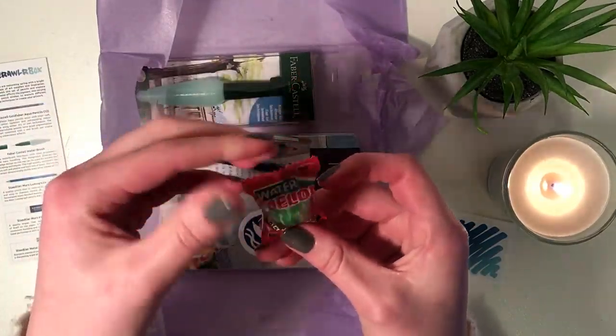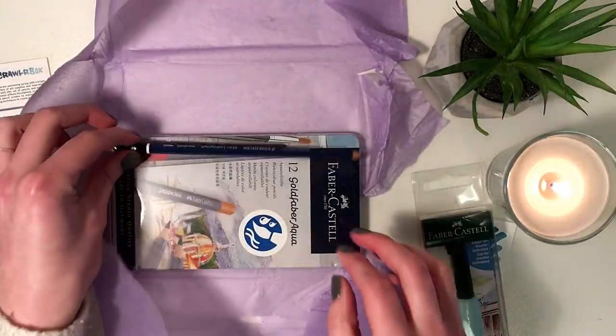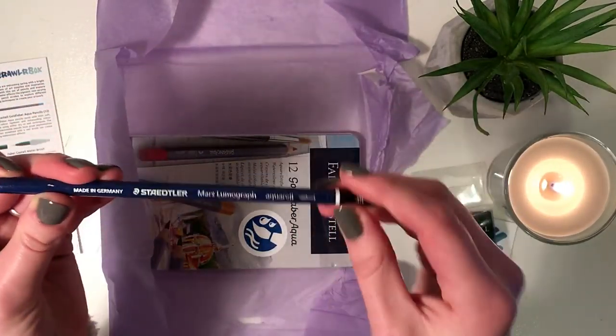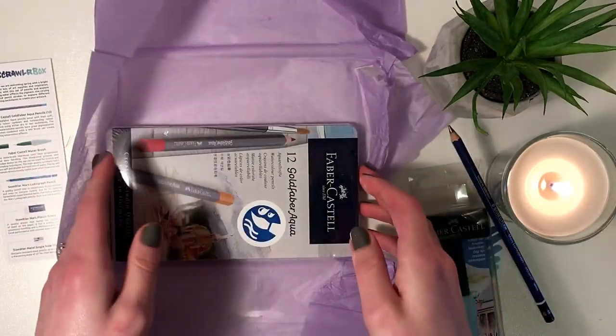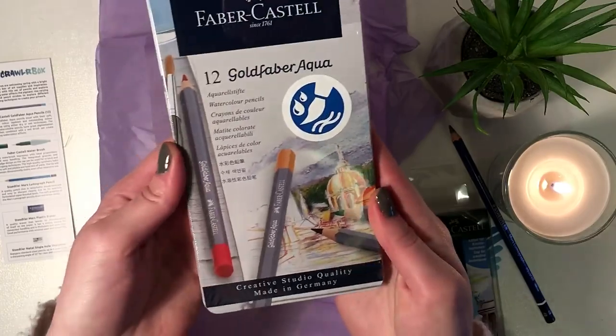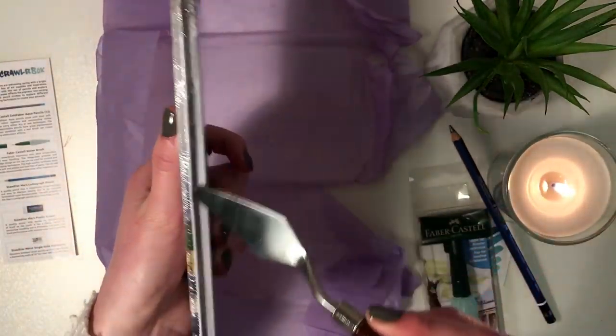Oh, candy! Is this a water brush? It is a water brush. We have a Staedtler 4B Aquarelle pencil. And the most exciting part of this box — I'm just gonna try to get into this. I'm gonna use my palette knife. When in doubt, use your palette knife.